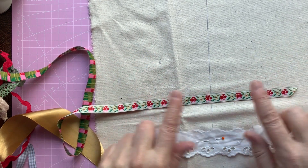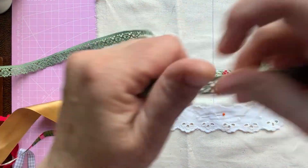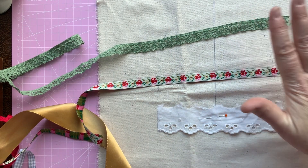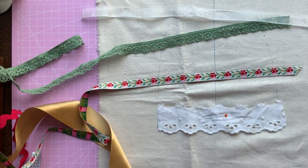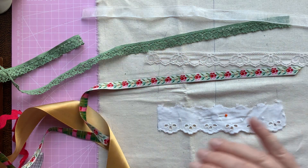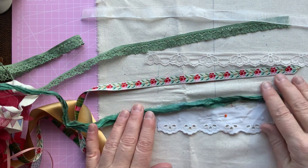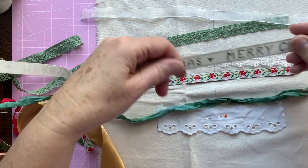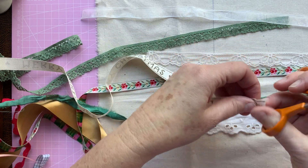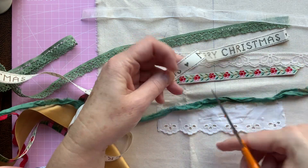I'm going to lay some of these on top just to see how they all look together rather than cut them out. I'm going to have some lace — I've got this pinkish, peachy creamy lace which I quite like. I also have a Merry Christmas ribbon that I'm hoping to put on somewhere. Let's go for the one that's got a heart on each side. And I've got some red rickrack, which is quite thick, and I'd like some more lace for the background as well.